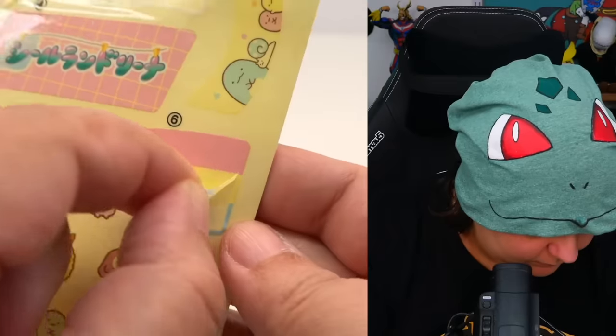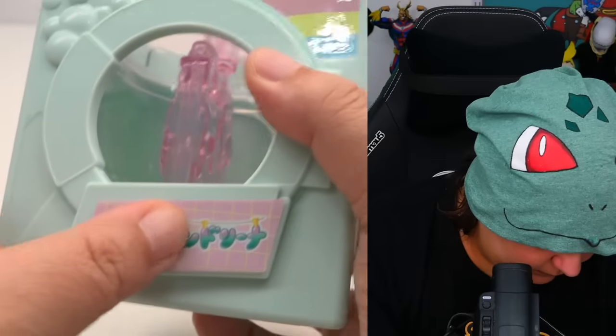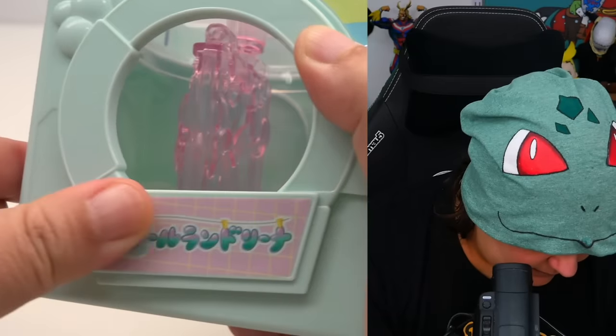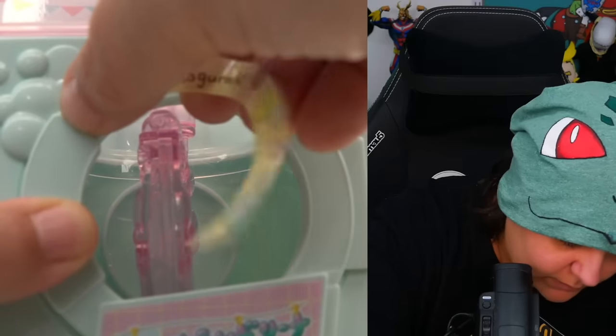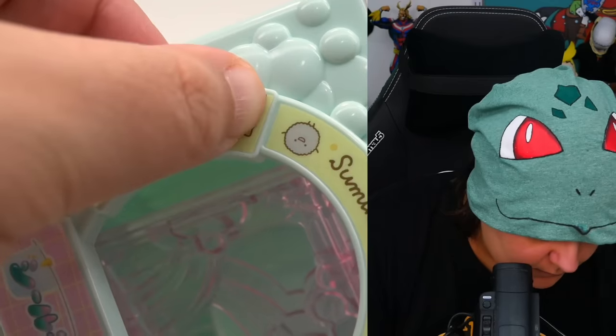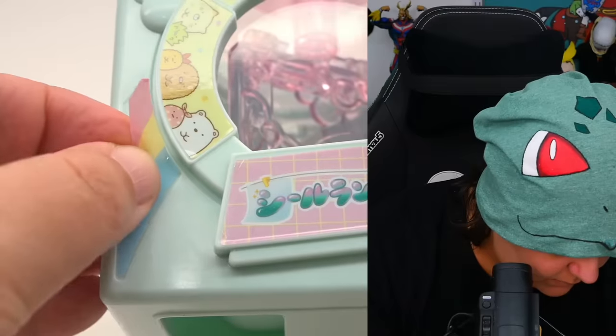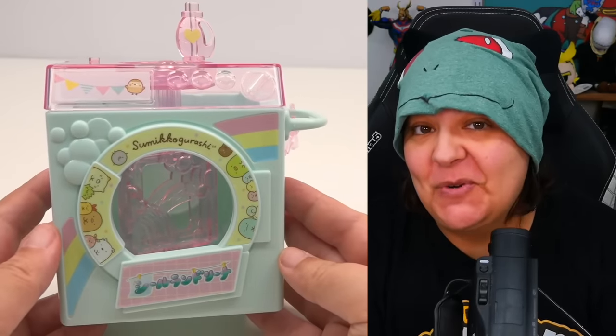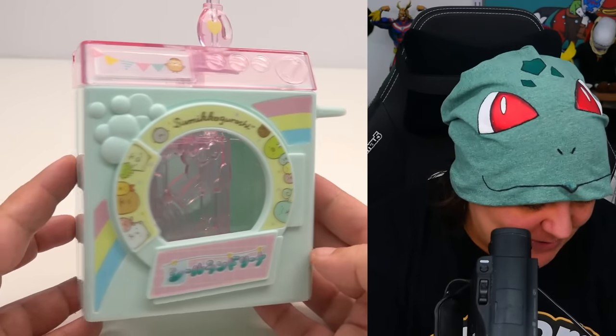Luckily I have my own. According to the instructions, this is actually pretty simple to use. But first, let's decorate the machine. And if this isn't looking spiffy and absolutely adorable, I don't know what is. It actually does look super cute now that we have the stickers on. And I brought my colored pencils - the smell of colored pencils just brings me to a happy place.